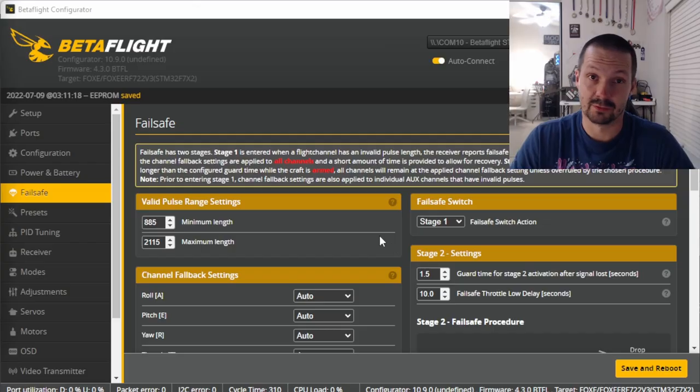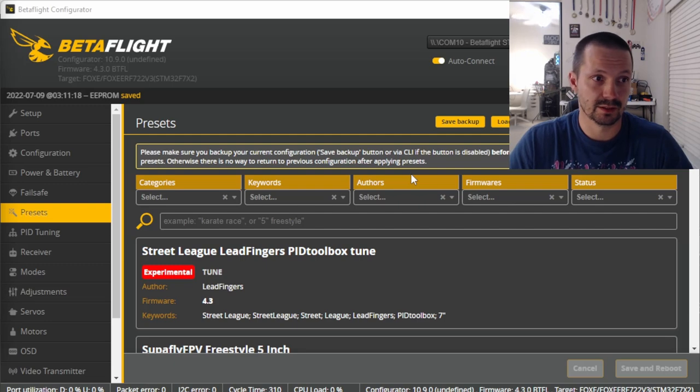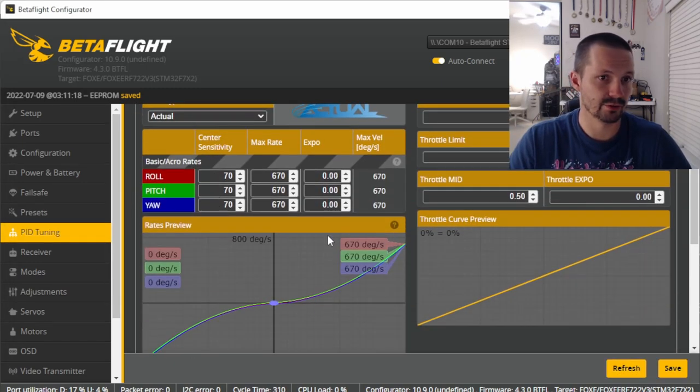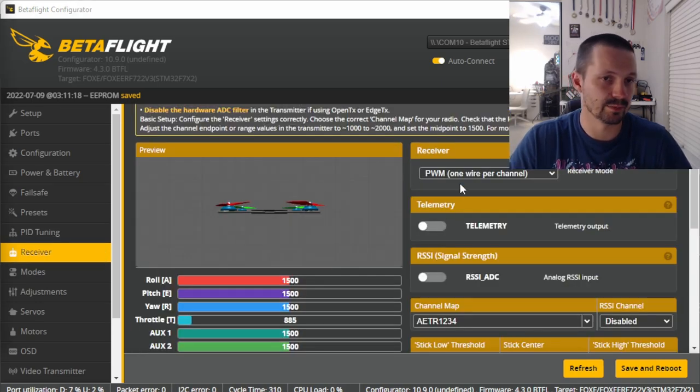Presets tab — skip it. If your drone is a regular 5-inch and you're not running crazy RC link update rates, defaults should be fine — about 85% of performance right out of the box. PID tuning tab — skip it too. You might want to set your rates, but even default rates work well: I can race, freestyle, and do building dives on default rates.